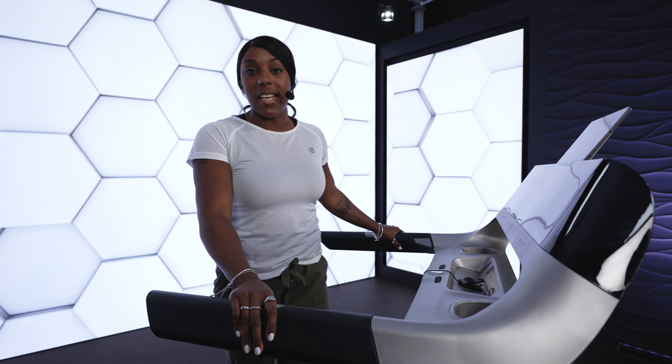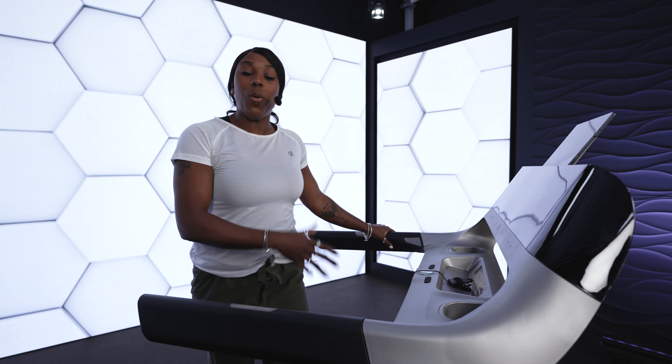And for all you data junkies, you have these contact grips right here, which will give you an accurate reading of your heart rate. This will help you monitor your fitness progress and help you stay in the zone.